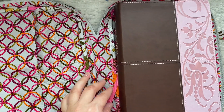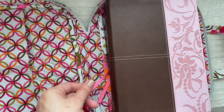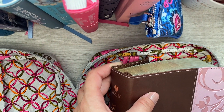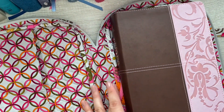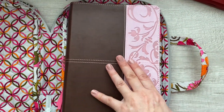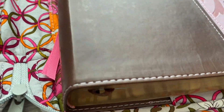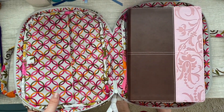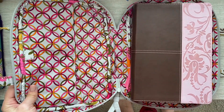This cover also comes with three pink ribbons attached at the top that you can use for studying — just stick them in your bible. I'm currently only using one of them right now, but it's a nice feature.